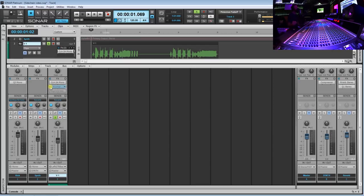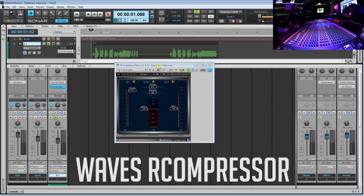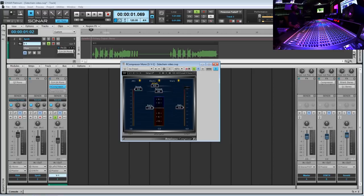This is yet another Waves product and this is the R Compressor. I really like this compressor because you have the option to change the attack, release, ratio, and threshold — the normal things you can adjust on a compressor. This one is really great at controlling peaks — when a vocalist is singing and they hit hard on the beginning of words. It's really good at controlling those initial attacks. I'm going to take the attack all the way to the left, leave the release around here, set the ratio to about three to one, and then start playing around with the threshold.